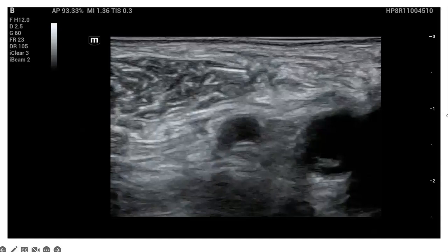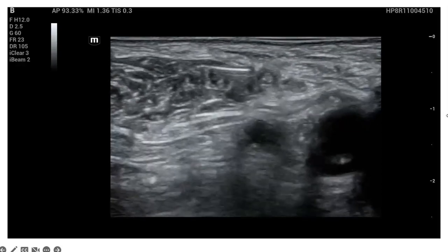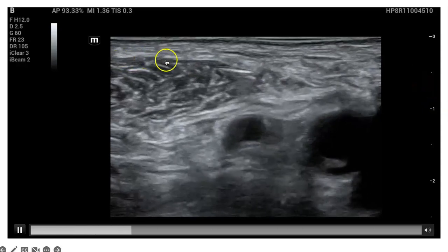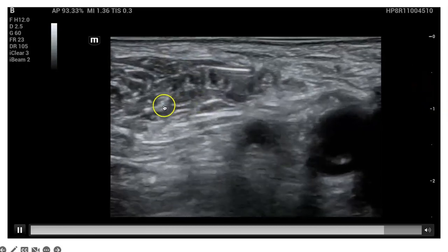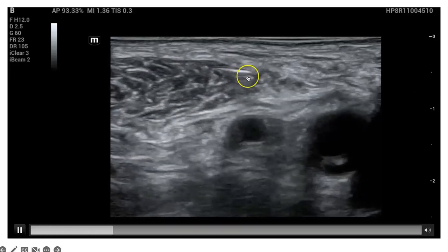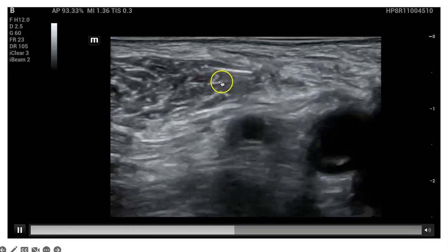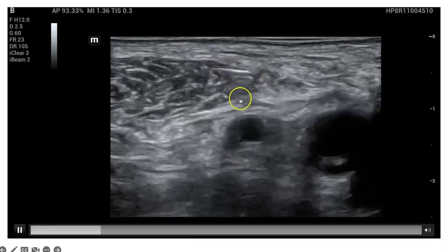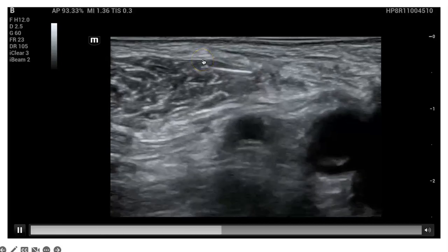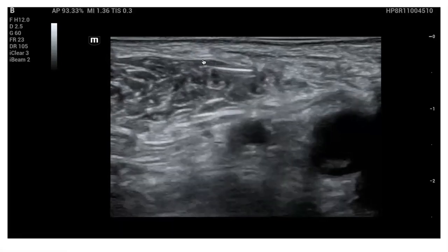To contrast that, here's a clip showing the needle still too superficial. Medial is on the right, lateral on the left. You can see the sartorius muscle with its distinct pointed shape. The needle is quite superficial, and when a couple of cc's of liquid are injected, you can see it dissects the muscle fibers apart but remains bounded within the muscle. If you saw this, you'd know to advance the needle a bit deeper and inject again to confirm you're in the correct plane.